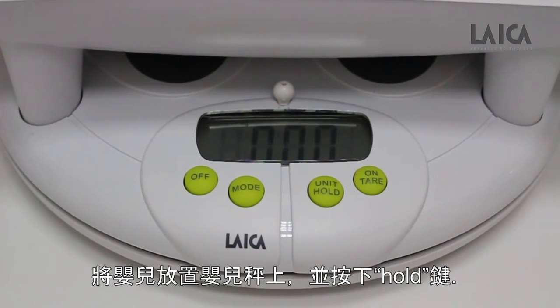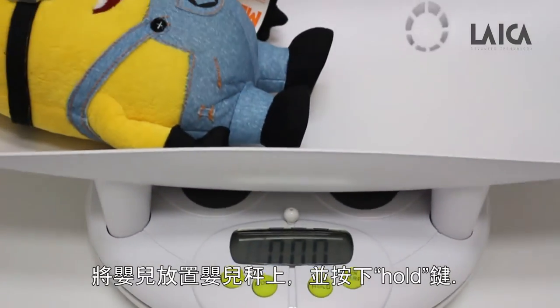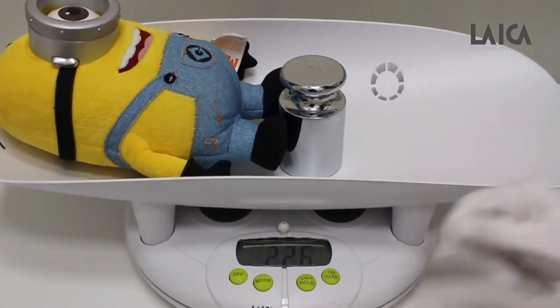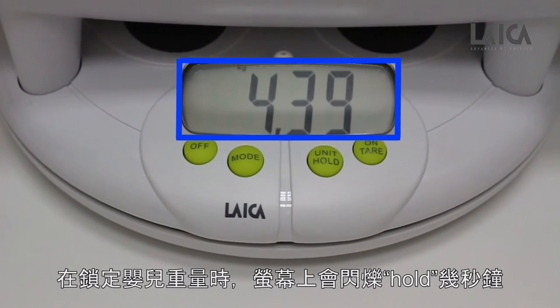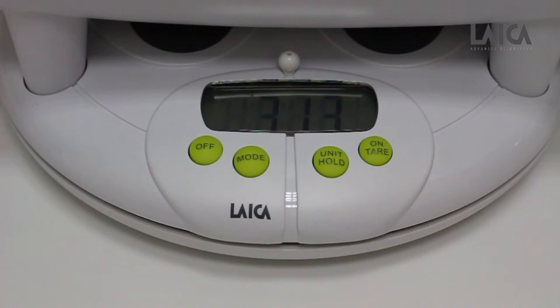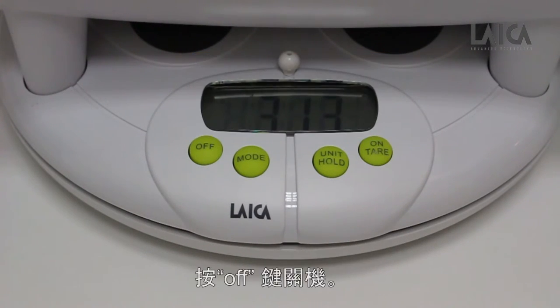When the baby is laid on the tray, press the unit/hold key. The display will flash 'hold' for a few seconds while the scale locks in on the baby's weight. When the 'hold' stops flashing, the weight of the baby is displayed. Press the off key to switch off.